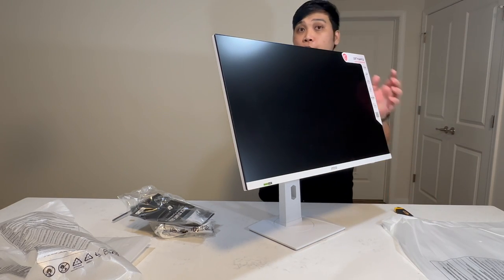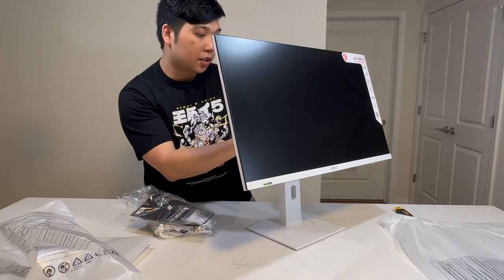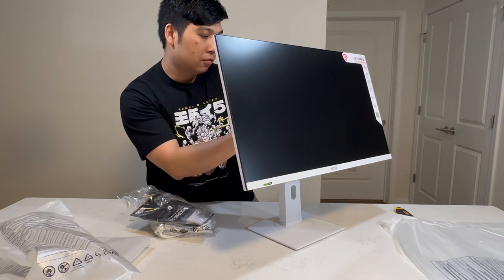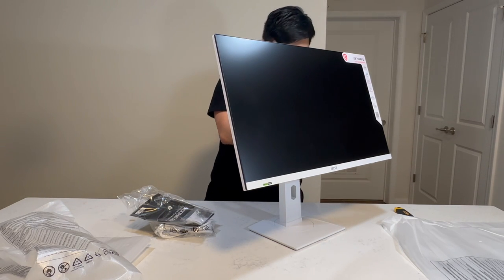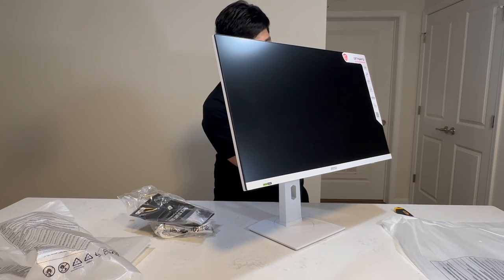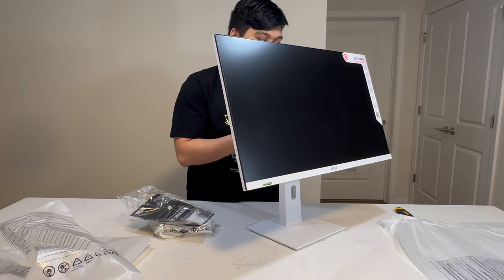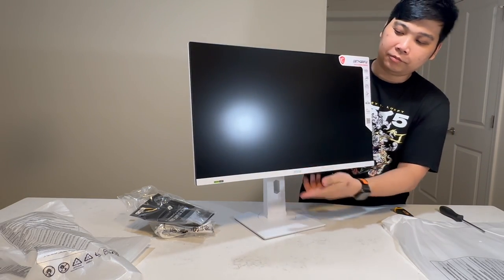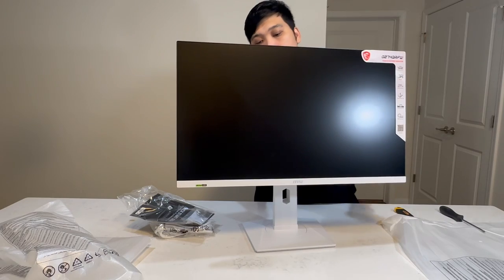At the back of this monitor, you have two screws that you need to put up to make sure that the monitor is nice and secure. Wow, that is beautiful. This is the G274QRFW gaming monitor from MSI.